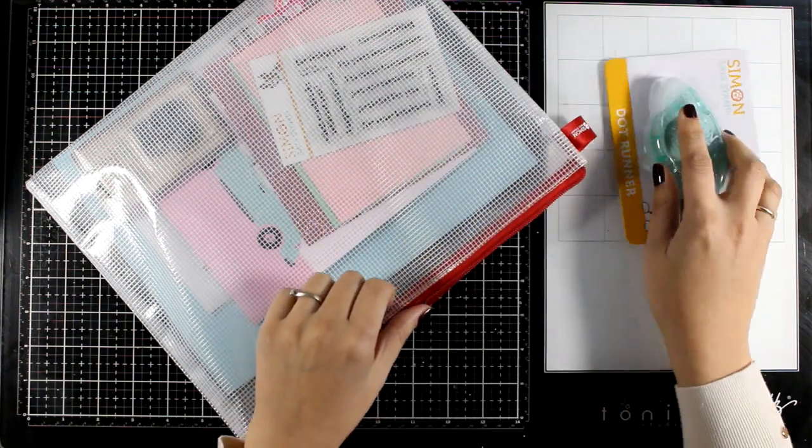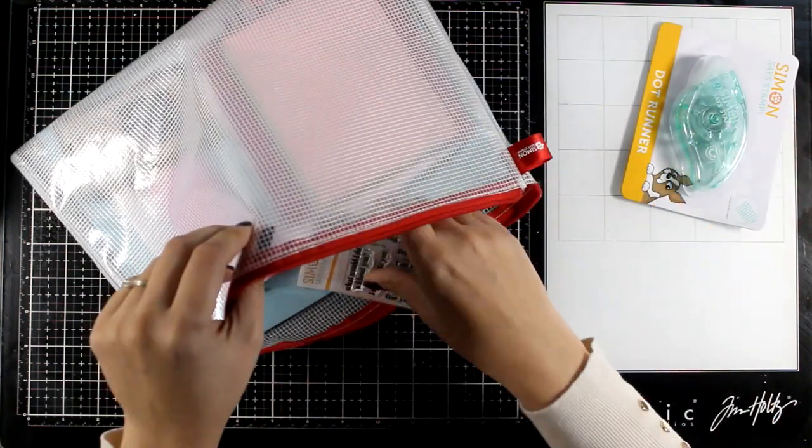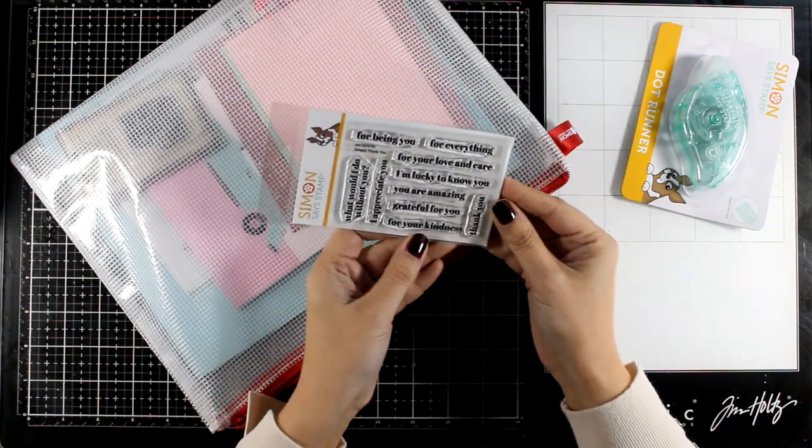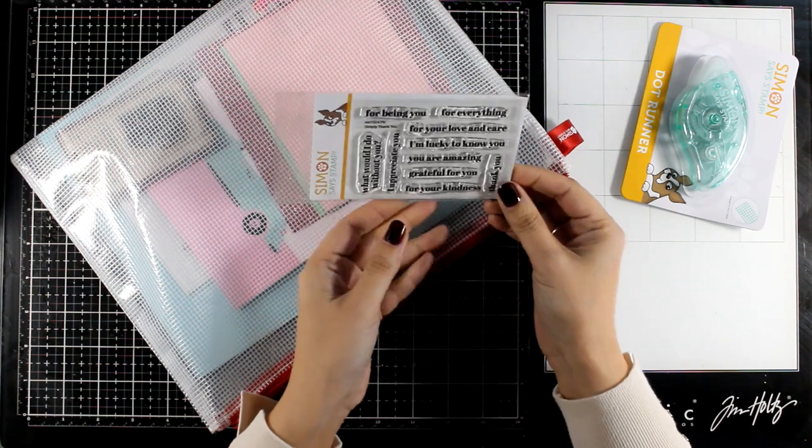So you will get one of those tape rolls. This is a little stamp set that will give you many, many sentiments to play with — love the font — this is called Simply Thank You.